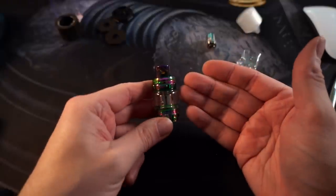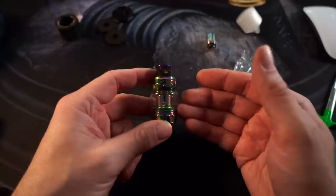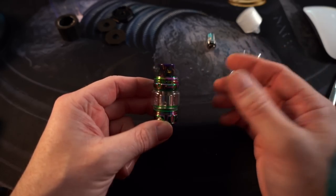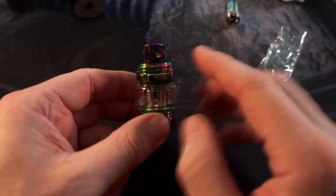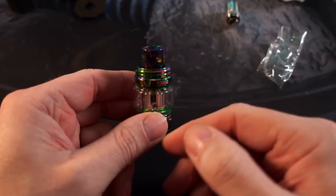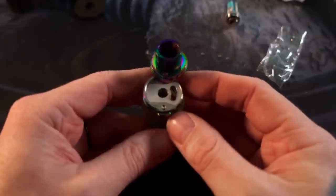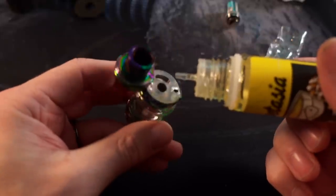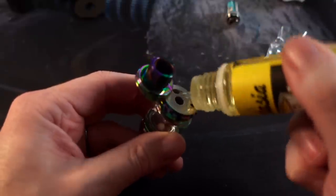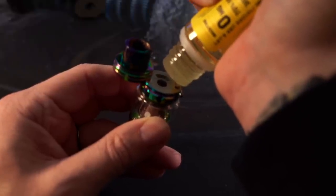Now we arrive at literally the coolest feature of the Falcon King tank — other than the high quality coil heads, this is the easiest, simplest, and most fun way I've ever filled up a tank. Other tanks have implemented similar filling methods, but right here you press this button, pop the top — it flips open like a little switchblade. One large juice fill hole means you have to be a little careful because juice is going in and air is coming out, so it has the tendency to clog. I keep my juice bottle off to the side and can fill it no problem.